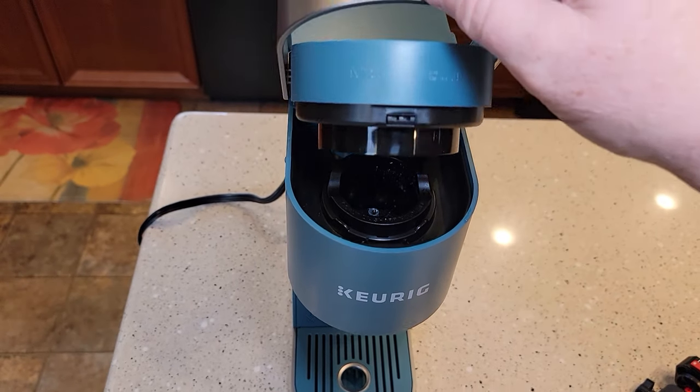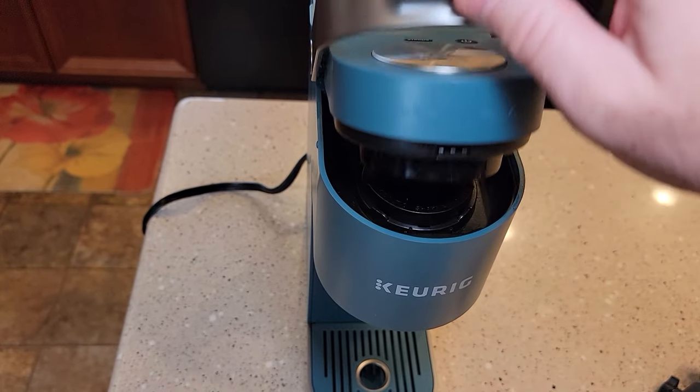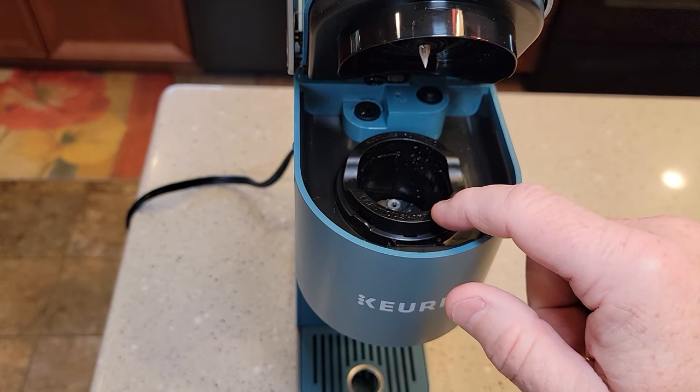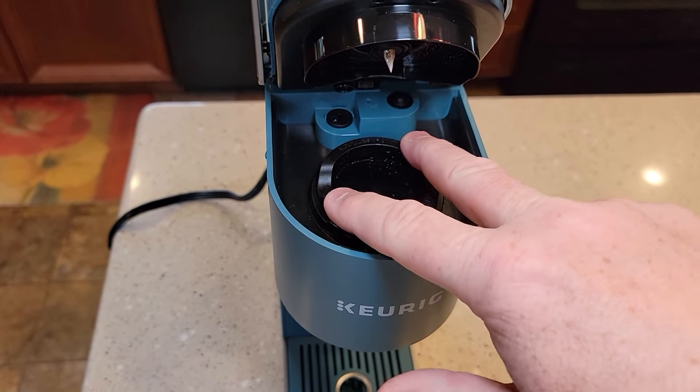Practice closing this. Don't force it — if you've got everything right, it'll close. If this is not installed correctly, you could break this handle, so be very careful. And there you go — it's installed correctly.